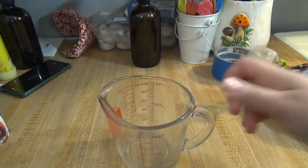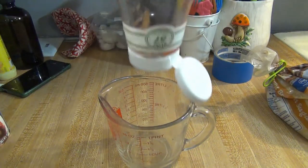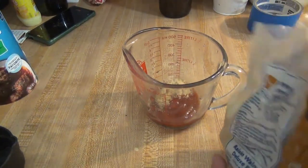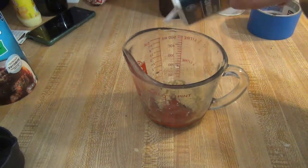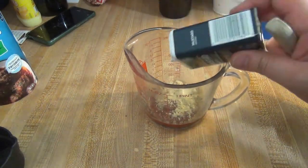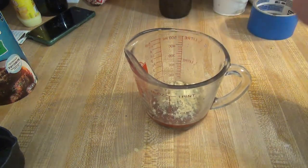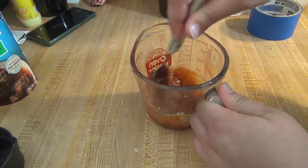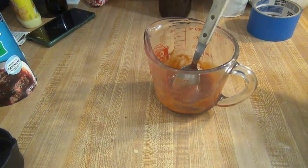While that is baking, I'm going to go ahead and make the ketchup mixture for the top. You're going to use a fourth of a cup of ketchup, about two tablespoons of brown sugar, and about a teaspoon of ground mustard — but again, I am not measuring it. I've made this recipe so many times I barely even measure anything anymore. Just give it a good stir and set that aside until the meatloaf is done baking.